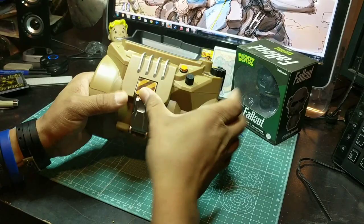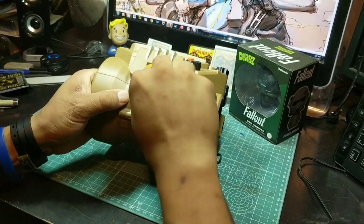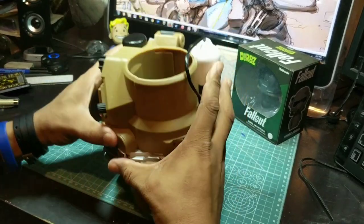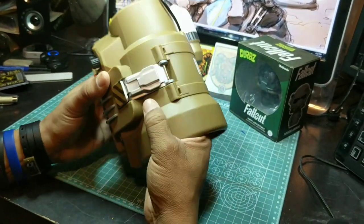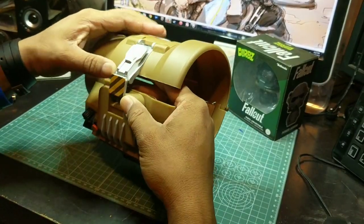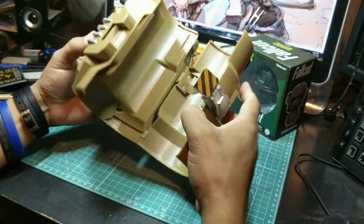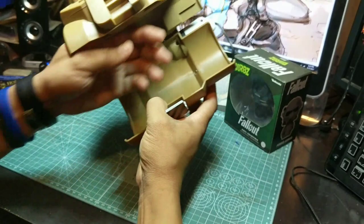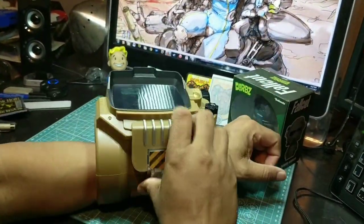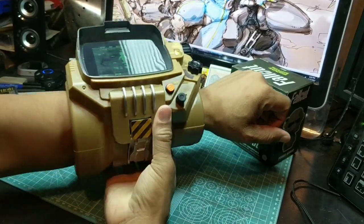Let's go ahead and tackle this and see. I don't want to break it but I'm gonna open it — lifts up, oh it's just a static latch. Anyways, let's put it on. I have skinny arms but as you can see it's a decent size, I like it.